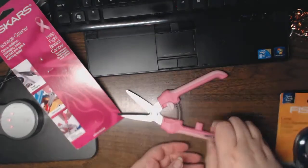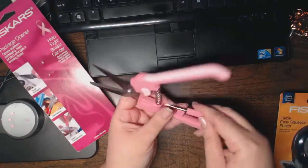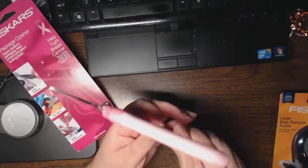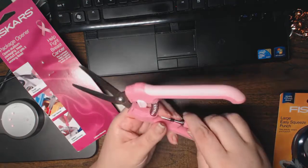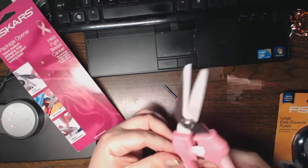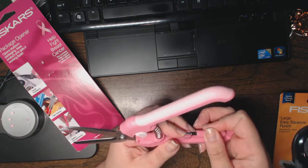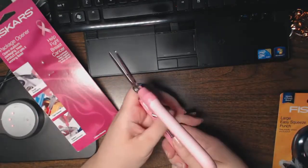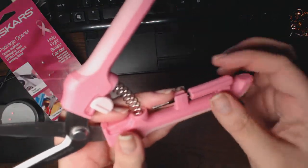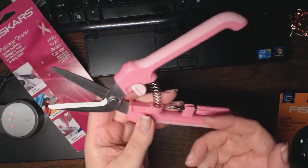One side of the screwdriver is Phillips and one side is flat. So for those packages that have screwed-down parts — which some do, particularly those big blister packs from tech things — this is handy. It snaps all the way in, and there are little grooves on the handle so you can use it to twist. These aren't for prolonged use, but it's great that they're all bundled in here.